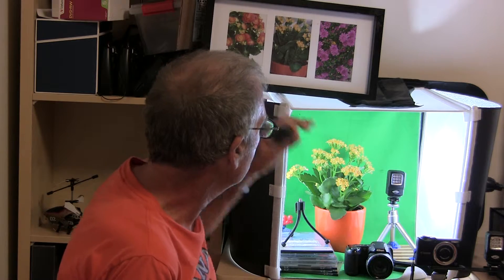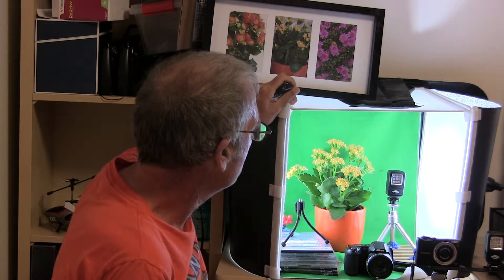Hi, I'm Uncle Dave and this is object likeness for lighting small objects. Now, if you're just starting out, when I was younger I didn't have much space and I didn't have much money.